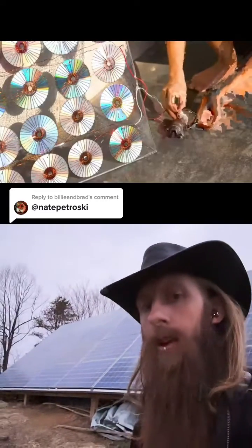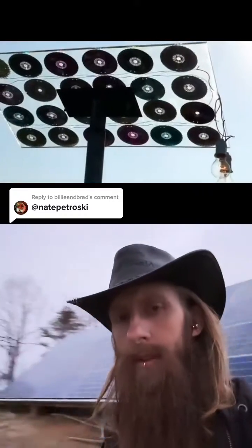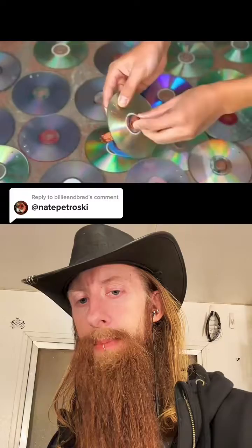You guys have been tagging me in this video for like a month now. As you know, I love my solar panels, but this video is basically saying there's a way to actually make your own. If this works, it means AOL actually sent out enough CDs to power the entire country off the grid one and a half times over.